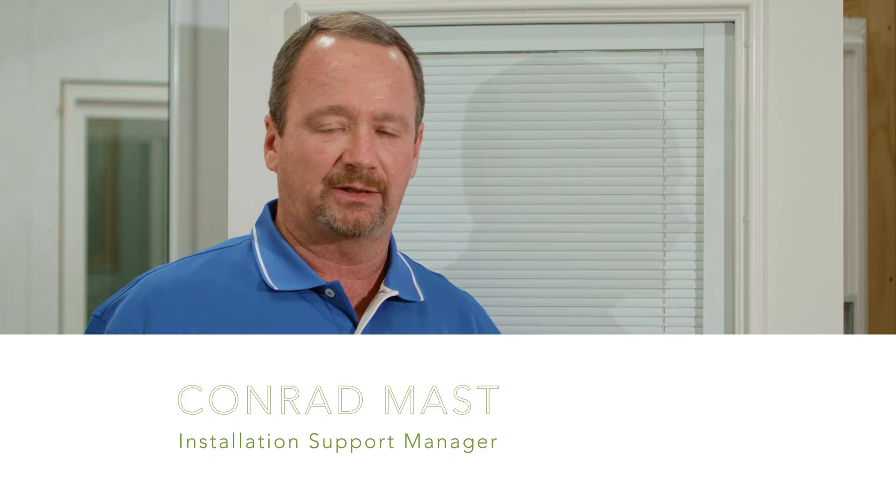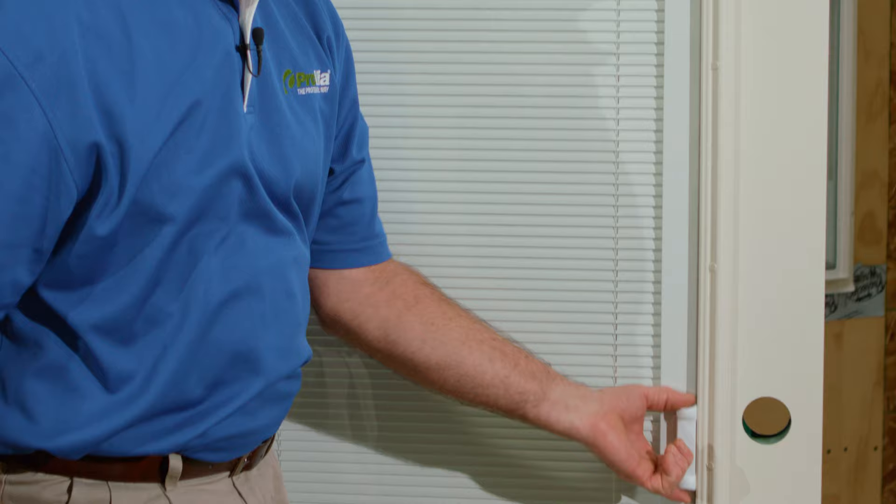Hi, I'm Conrad with Provea. Today I just want to show you a quick tip on an issue that happens occasionally with blind glass — that problem is when your control mechanism disconnects from the slide inside. This happens occasionally in the wintertime, as cold contracts things and causes them to move.